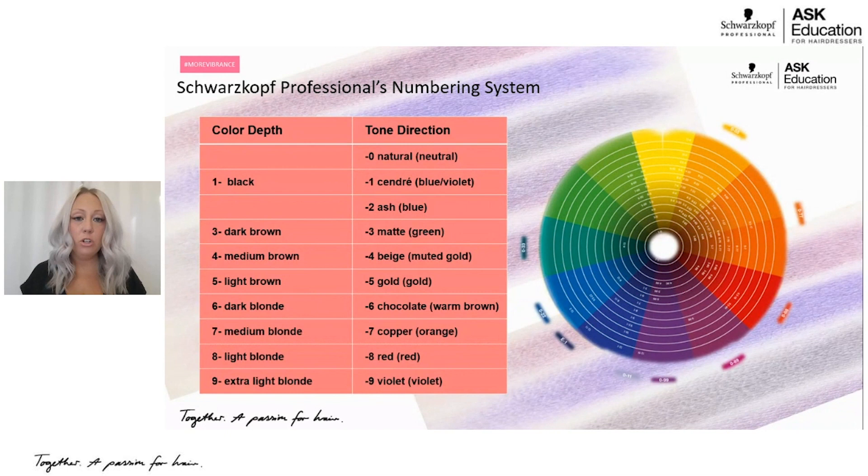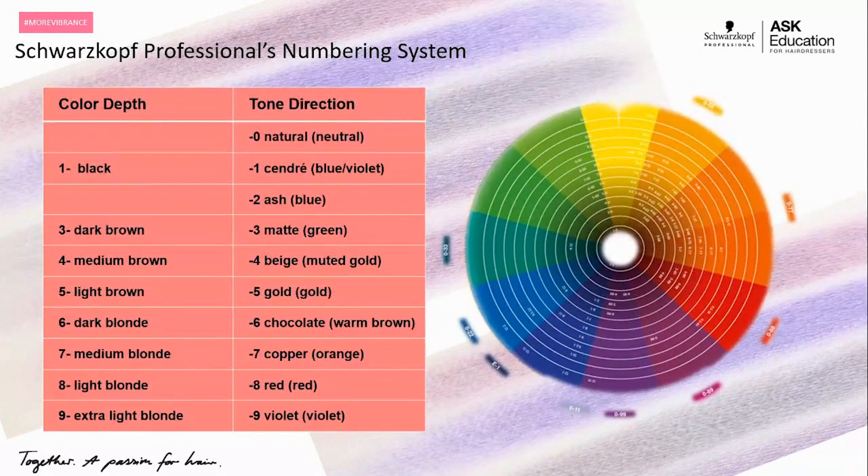Starting with our color depth on the left-hand side — this will look very familiar to a lot of you. One being the darkest, nine being the lightest — that gives you a depth of how dark or how light that level is going to be. Then when you go to your tone directions on the right-hand side, that's where it gets a little bit unique to Schwarzkopf Professional language. Learning just ten new numbers in order to learn a new language is really super easy.